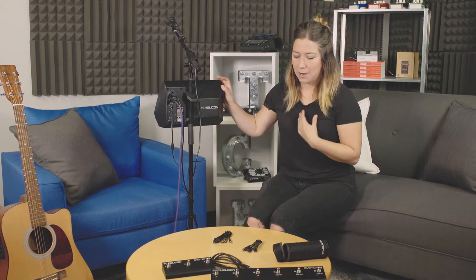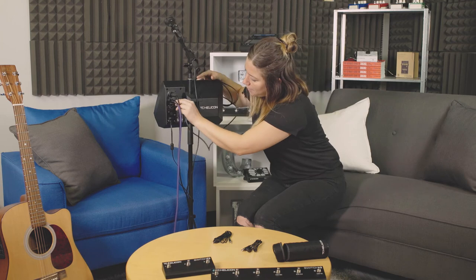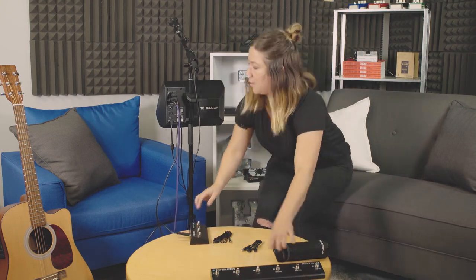So that's all I need. I'll actually probably plug in our switches here as well. I think I'm going to use just the Switch 3 today — this little guy. There we go. All set up.